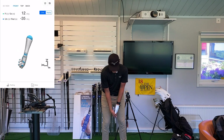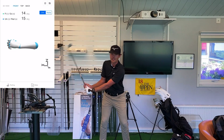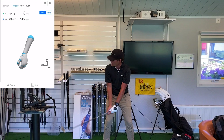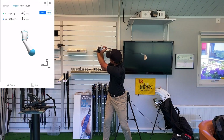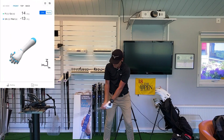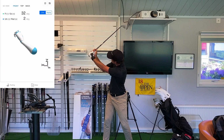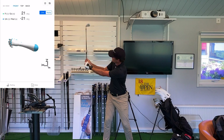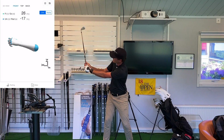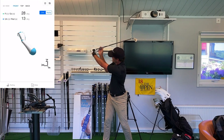The next thing is radial deviation and ulnar deviation, which is the amount of wrist set in the backswing. If a player has too much wrist set causing them to over-swing, you can quickly see that the radial deviation is way too much. They need to feel like they set the wrist a little bit less to get the club in a better position. Conversely, a player that doesn't set it enough won't be able to generate enough speed and will have a very short backswing, so they need more radial deviation in the backswing.